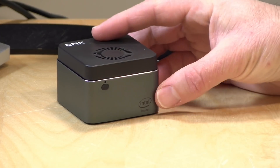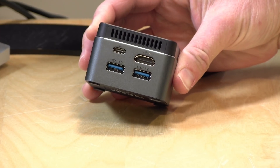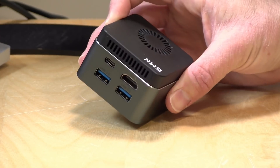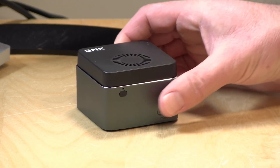Hey everybody, it's Lon Seidman and we're taking a look today at a little tiny PC from a company called GMK. This is their NUC box, which looks a lot like another device from Chewy called the Lark box, but this one has a little bit more RAM. In the interest of full disclosure, GMK sent this to the channel free of charge. However, all the opinions you're about to hear are my own — no one is paying for this review, nor has anyone reviewed or approved what you're about to see before it was uploaded.